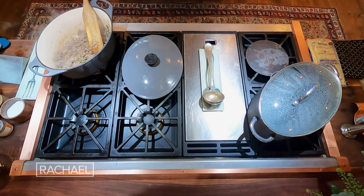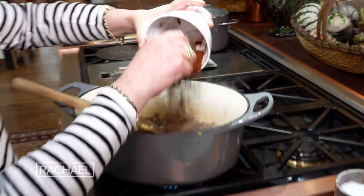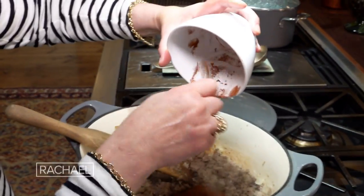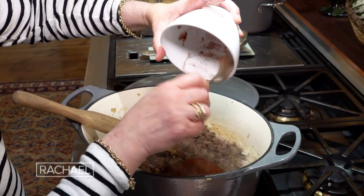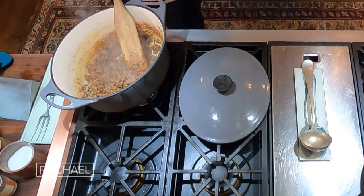Once we get the meat crumbled, we're gonna add in that gorgeous spice blend. Now we're gonna let this toast up just a bit.